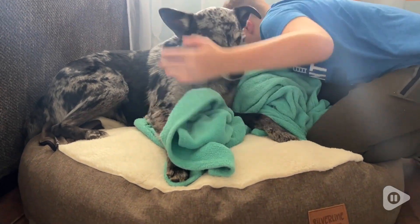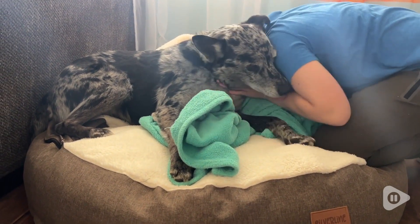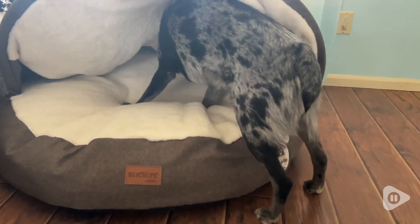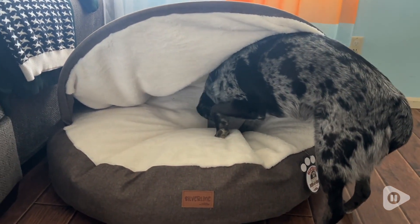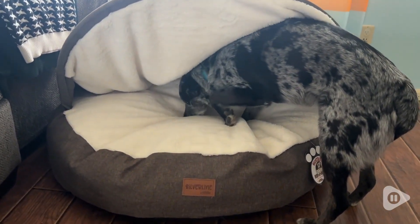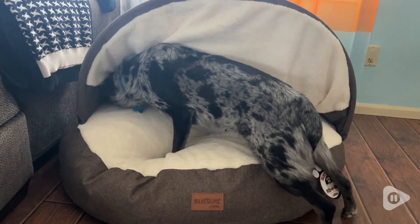Hank is not allowed up on the furniture, but he deserves to be nice and cozy too. He's right around 40 pounds and we wanted a bed that was more than large enough for him, because we like to snuggle with him too — especially my son — so we wanted to make sure there was enough room for both Hank and my son.